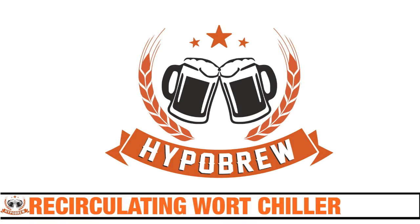Welcome to Hypo Brew. I'm Tom Brennan. Today I'm going to show you how in the summer months I cool down my wort, because the groundwater where I am is really pretty warm and I need to drop down that temperature as quickly as possible.